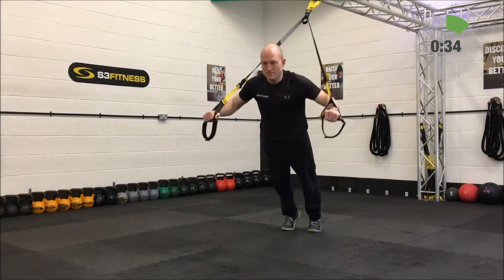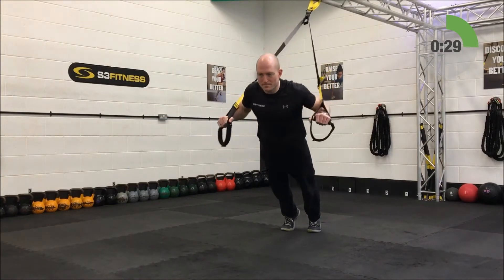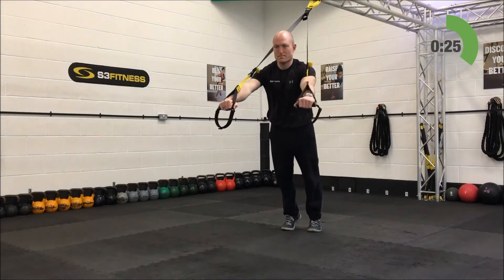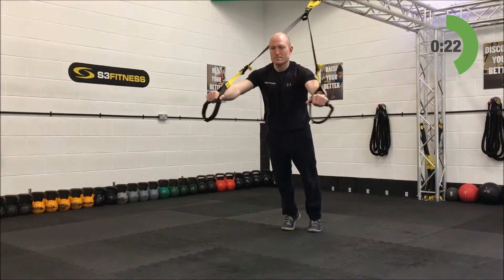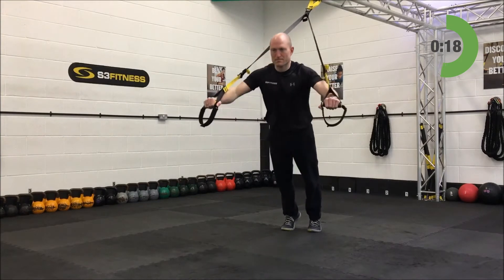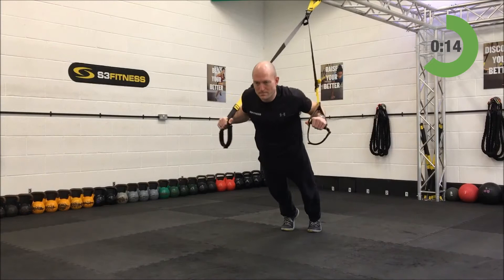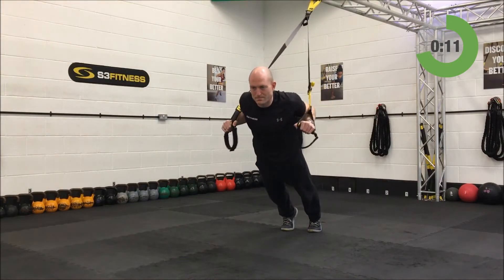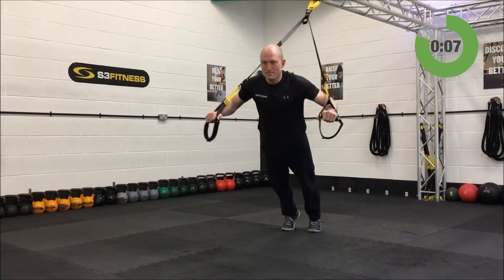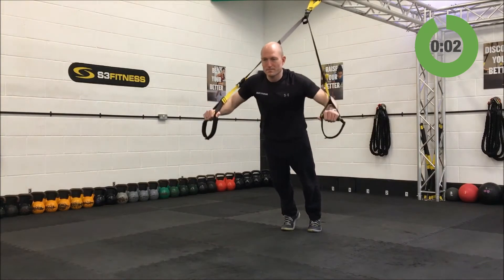You can move the feet further forwards to make this easier or move them backwards to make it harder. However if you start increasing the depth and the bum starts to kick back — if you start breaking in the hips — that's no good. Tighten up the whole body; it's going to move like a surfboard. 5 more seconds — hamstring curls coming up next.